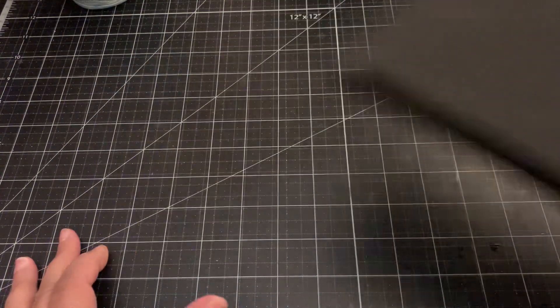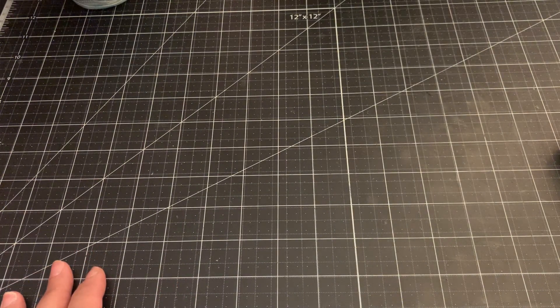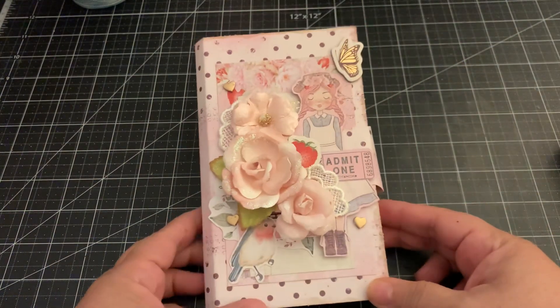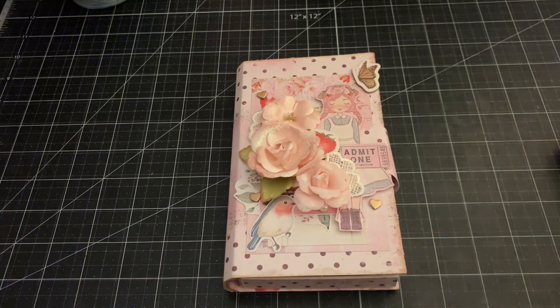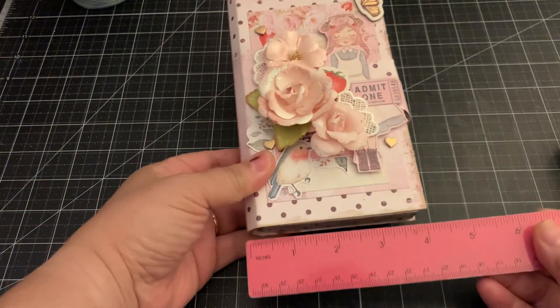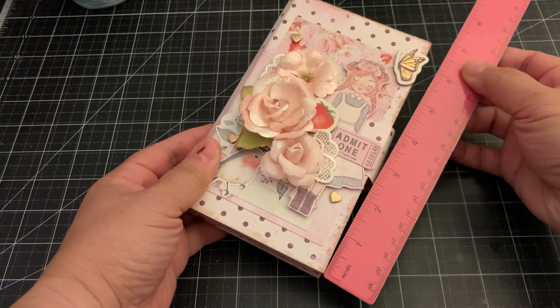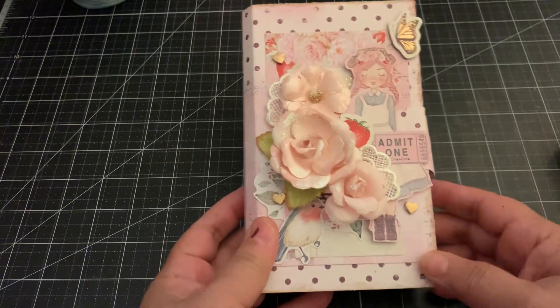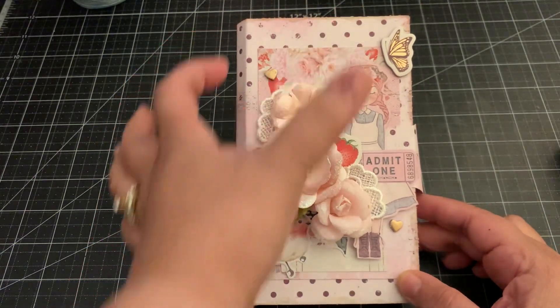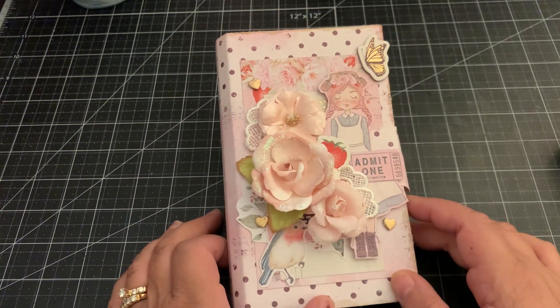Let me share with you the projects I created for that. Here it is — such a cute size! The box itself is about four and a quarter inches wide and height-wise it's about six and three quarters, so a really nice size book. I love how it's much smaller, that's why they called it a Skinny Mini Book — it's just a smaller version of the book box.